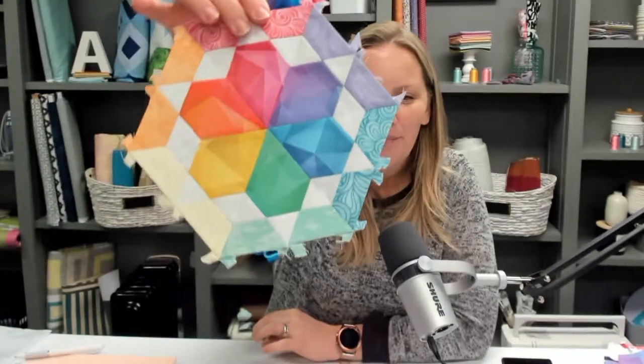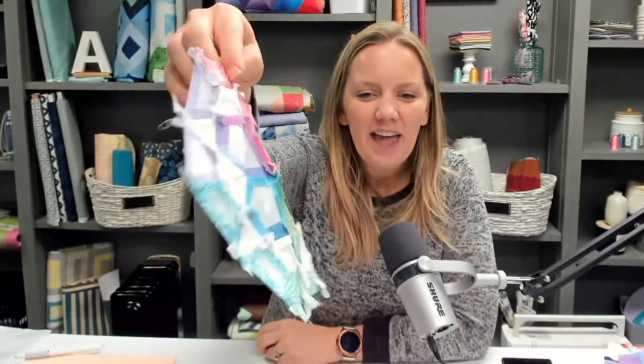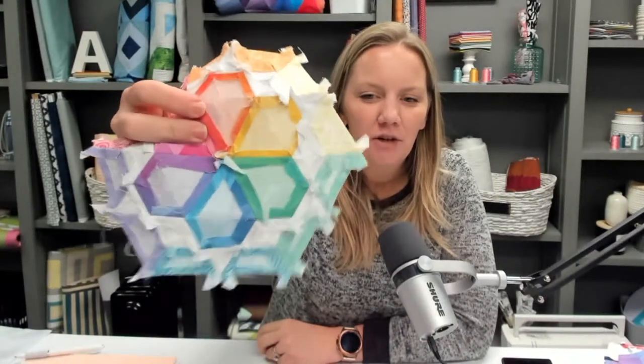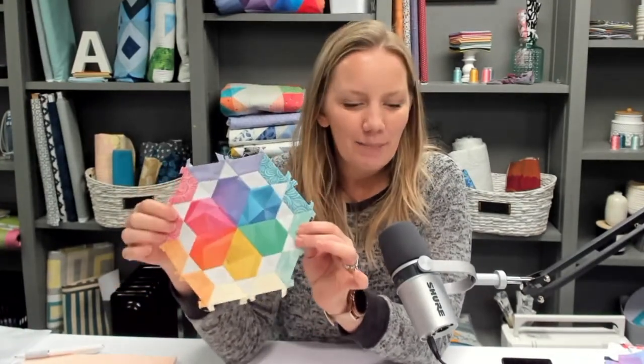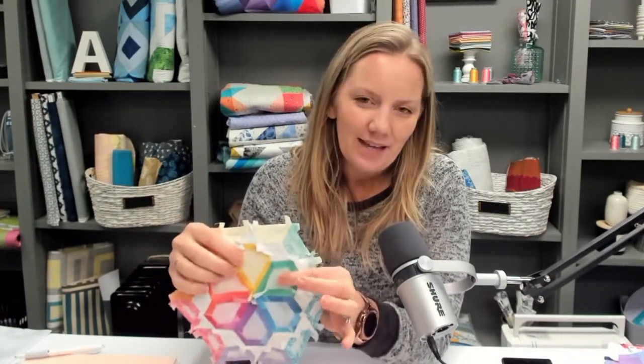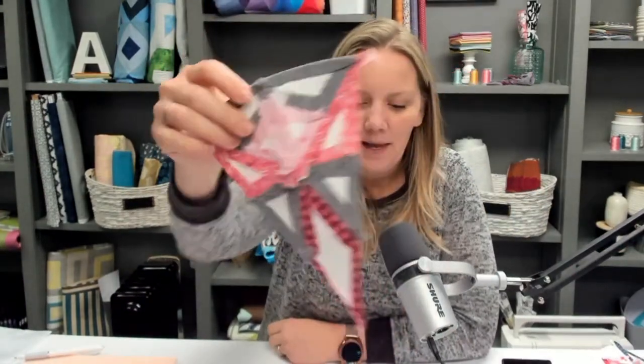So real quick, a little show and tell — what is English paper piecing? These are the blocks I'm working on right now. English paper piecing is where you use templates to baste your fabric on and then sew it together by hand. This is great for pieces that are difficult to sew on a sewing machine or to make more intricate looking patterns. Now, you might think English paper piecing uses paper templates, like the one I'm working on. But I'm using some different kind of templates — these are EpiFlex templates.